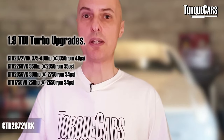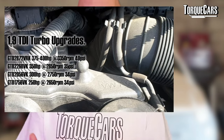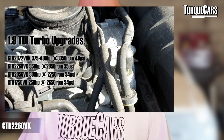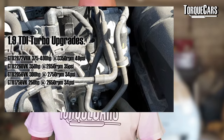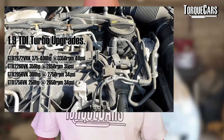There are quite a few decent turbo upgrades around. We flag up the most popular ones our members have fitted to the 1.9 TDI — these are ones we know work, and they generally come in a kit with all the supporting parts. You've got the GTD2872VRK, which can see power figures of around 375 to 400 horsepower — that's more than ample on a 1.9 TDI engine.